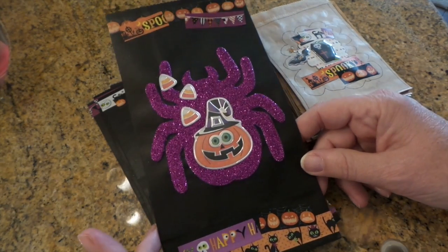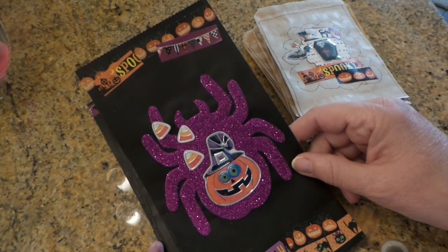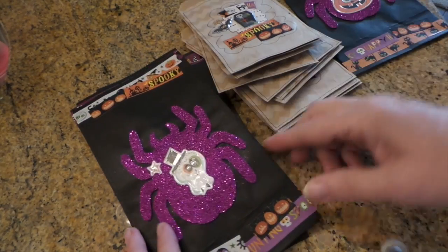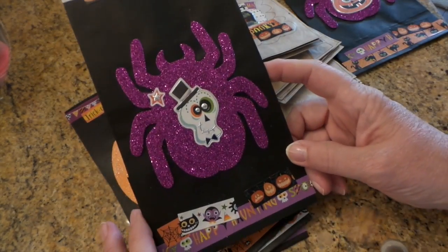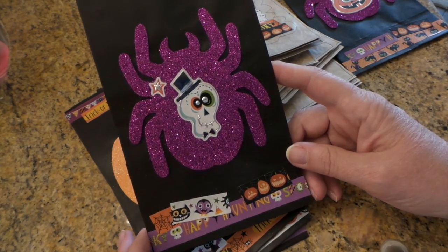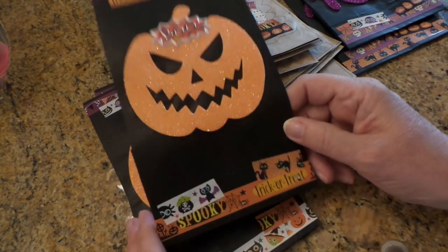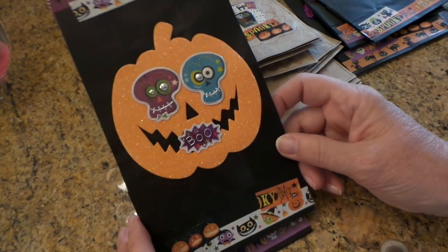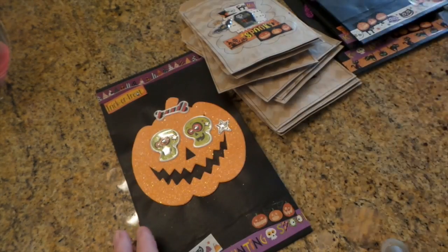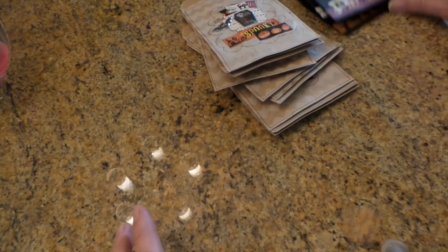These are some Michael's lunch bags and I use Dollar Tree washi and stickers to gussy those up. I thought they turned out a little cute. So that'd be cute for gift bags for your special little someone's for Halloween. Here's another one. And then I kind of covered up the eyes because they look so scary. I used the bones for bows.